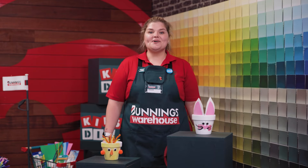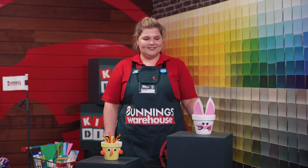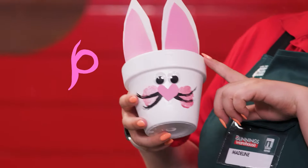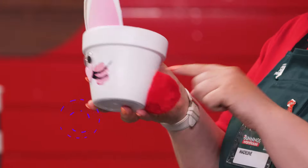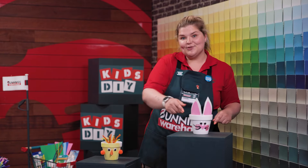Hello, my name is Maddie and welcome to Kids DIY. Did you know that DIY stands for do it yourself? Today we're making bunny pots. This one here has big rabbit ears, googly eyes and a red fluffy pom-pom tail. But you could make any animal you like.